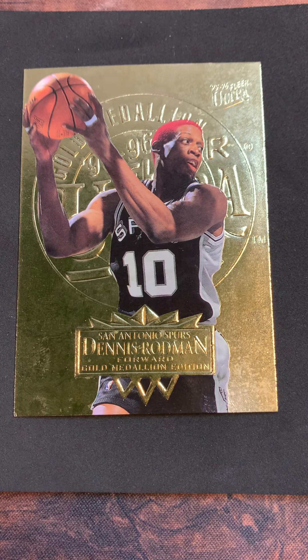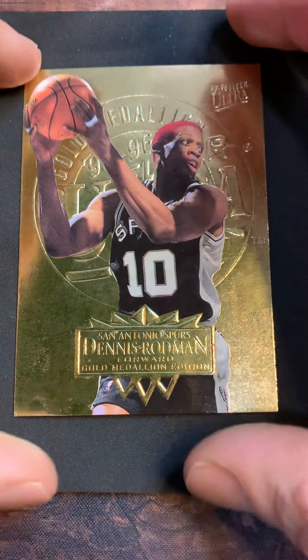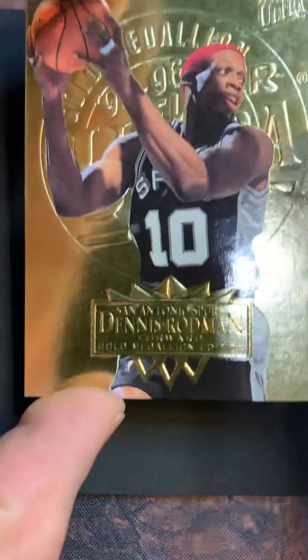I picked up a big score of cool 90s stuff. We got the Worm, Rodman, in 95 Fleer Ultra. I love these cards - when I was younger I'd buy packs of these, and when I saw this big 90s lot I had to jump on it.